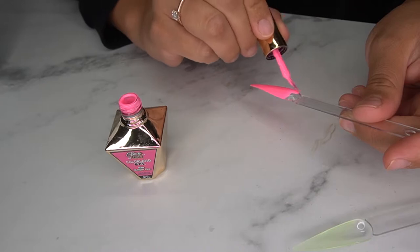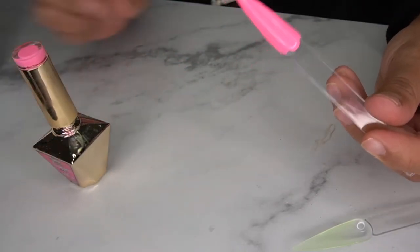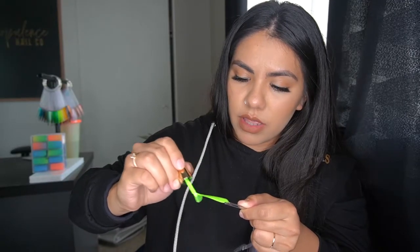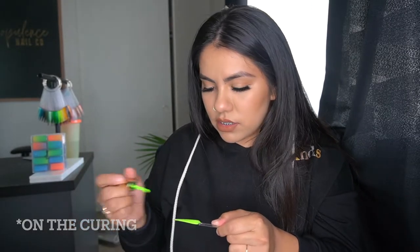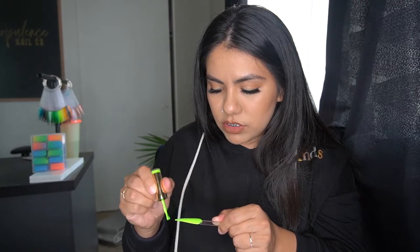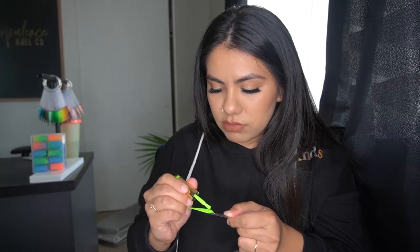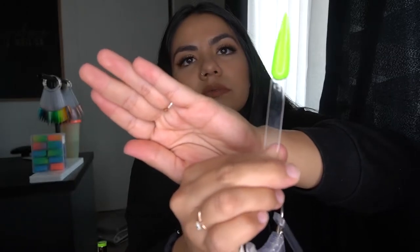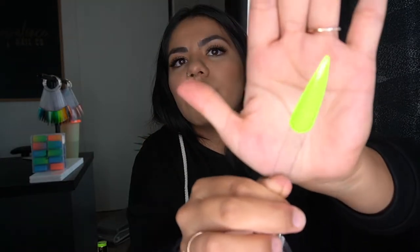If you don't glob it on, you should be fine. With the black I feel like you do need to go back to back on the swatches, but with this one you don't need to do multiple coats because it's so pigmented. I know sometimes you want full coverage in one coat, but look at how pigmented it is. I'm going to hold it up to the light so you can see if it allows light through.